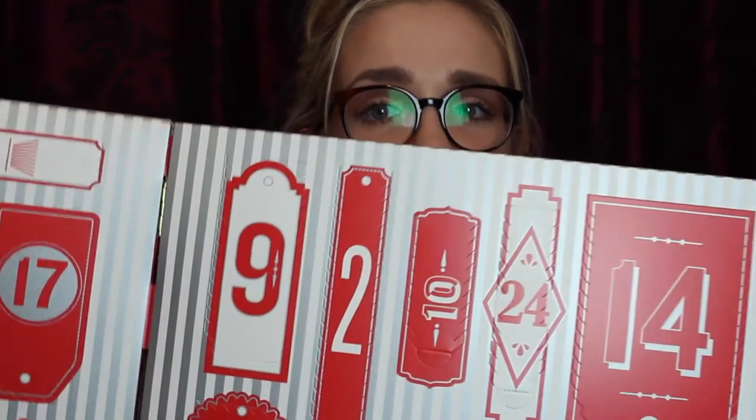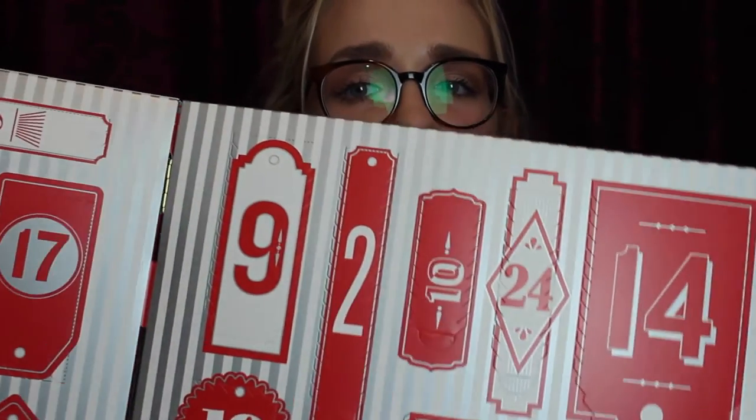And the white musk eau de toilette. It does tell you on the back what you get, which kind of ruins the surprise, but at the same time if you're spending that amount of money you want to make sure it's worth it. The retail value is said to be worth £83. I'll be opening this one as well in my Vlogmas videos.